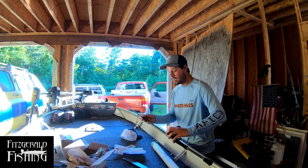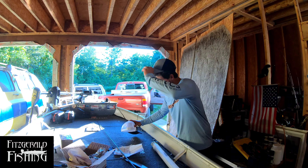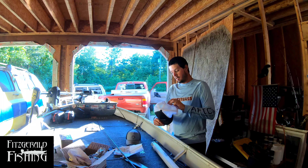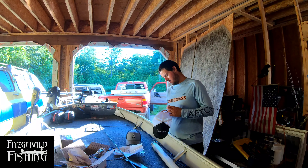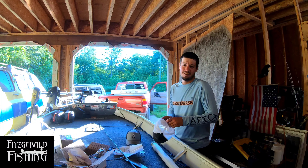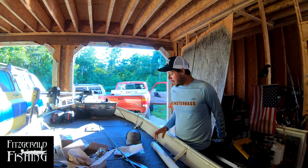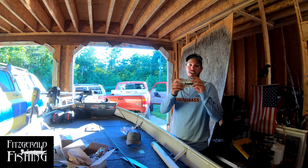Give a shout out to Monster Bass. And before I do anything, I'm going to put this Fitzgerald Rods hat on my head. I don't got a Shinbone noggin, so I got to put a couple clicks up. These stickers are going to go on the boat — and on the truck too. These are some high quality stickers, like a foam rubber. If they eat it, we yeet it.